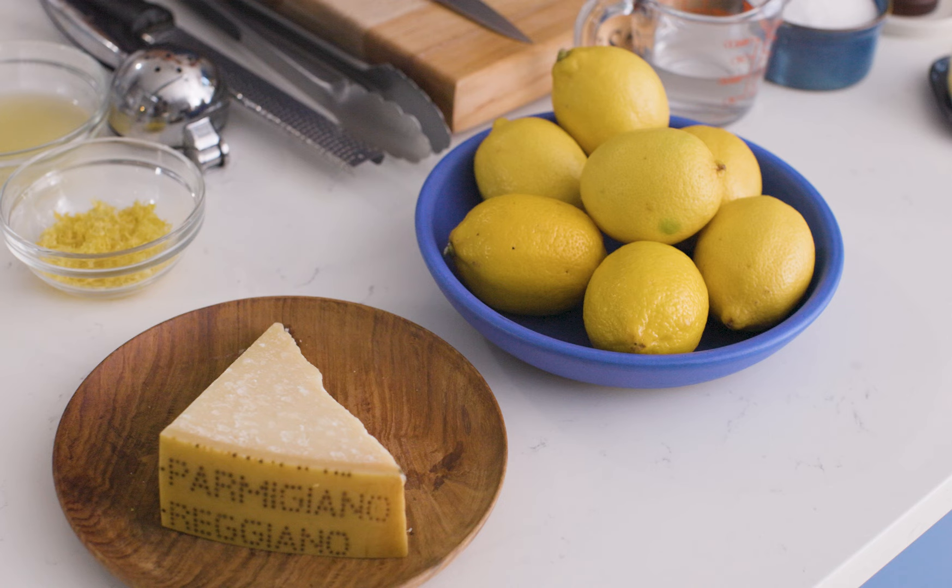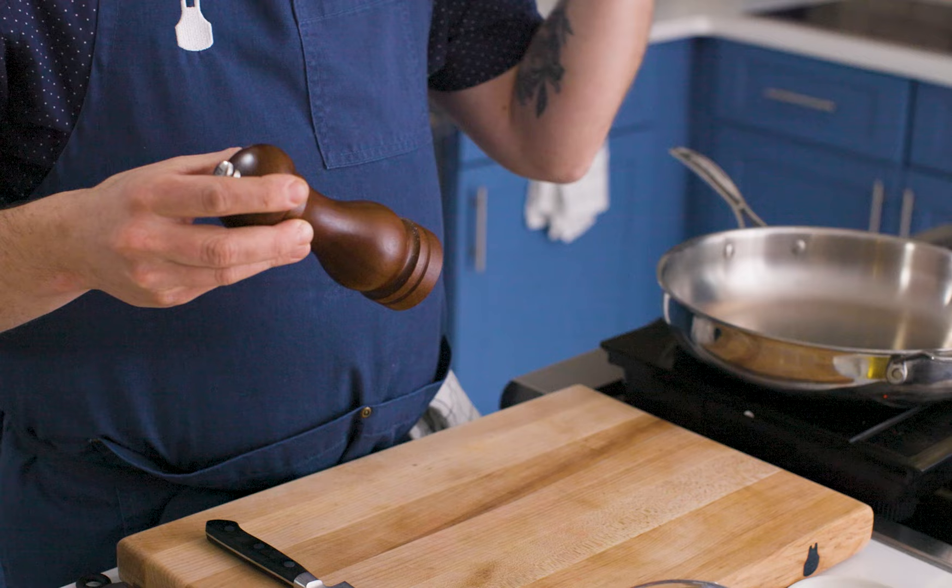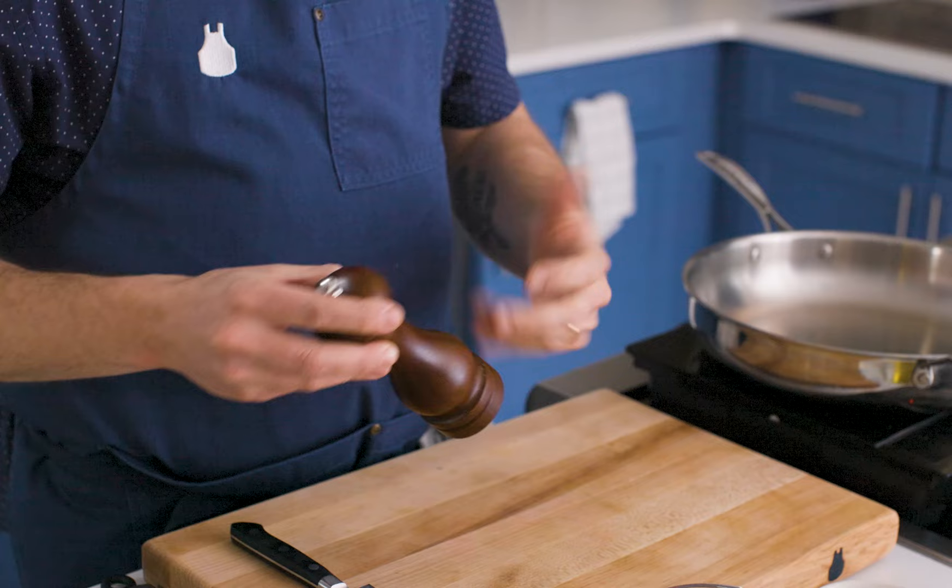To make pasta al limone, the first thing we're going to do is toast some freshly cracked black pepper. I really recommend using freshly cracked pepper, not pre-ground. What you want is all the aromatics that are tied up in that peppercorn to get released once we apply a little bit of heat to them.